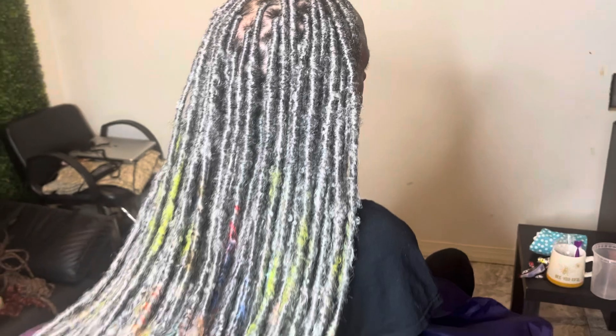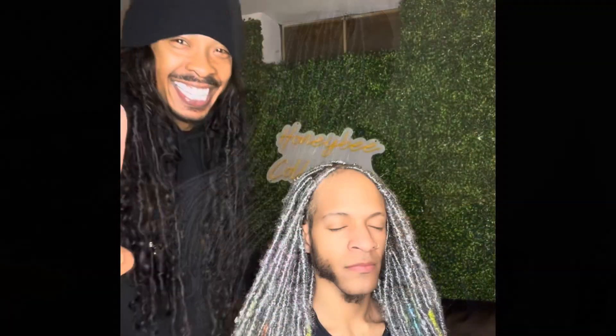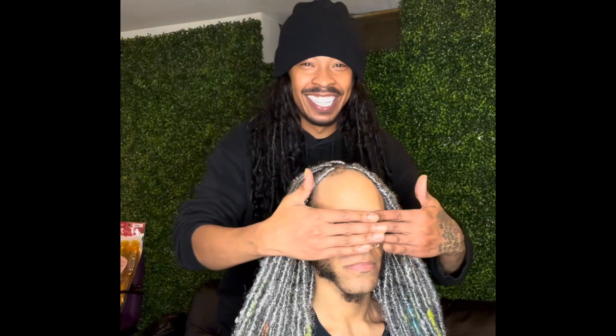I'm going to say it again — at MrLocoPerez on the Instagram. Get your details, get your creativity, and let's get the locking. I'm ready to make some more locks for you. As you can see, this is how you do some real faux locks. This is how you get it. We're doing that — you already know how we're doing. We're getting creative, doing different things.